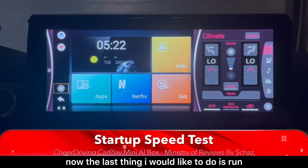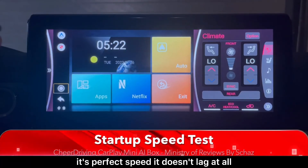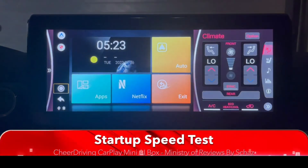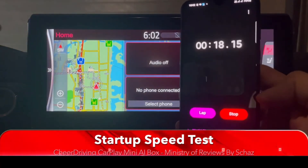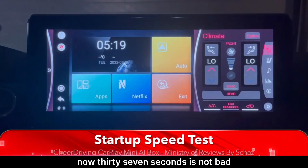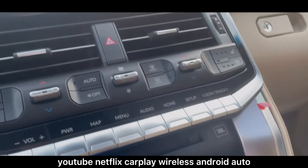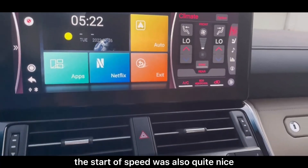The last thing to do is a startup speed test. In terms of operating the different applications it's perfect speed with no lag at all. I want to check how long the device takes to start and reach the main home page when the car engine is switched on. After unplugging and plugging back in, the result is 37 seconds. That's not bad — anything around 30 seconds is quite decent. Everything worked perfectly fine: YouTube, Netflix, wireless CarPlay, wireless Android Auto, and USB playback. I really like it.